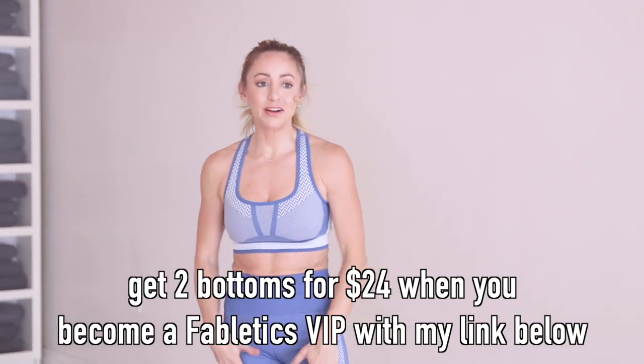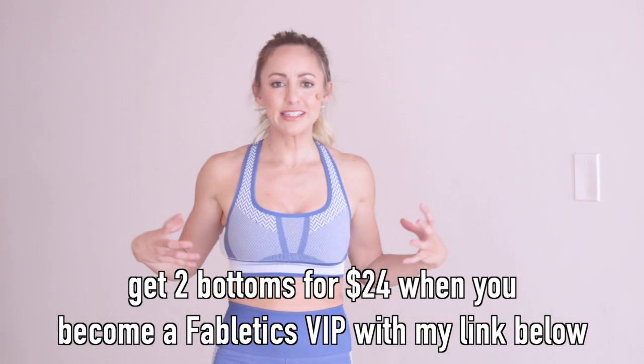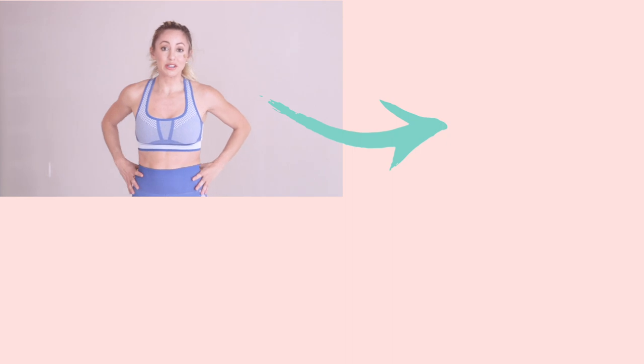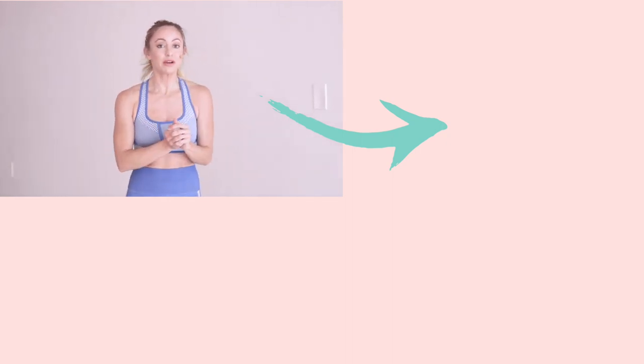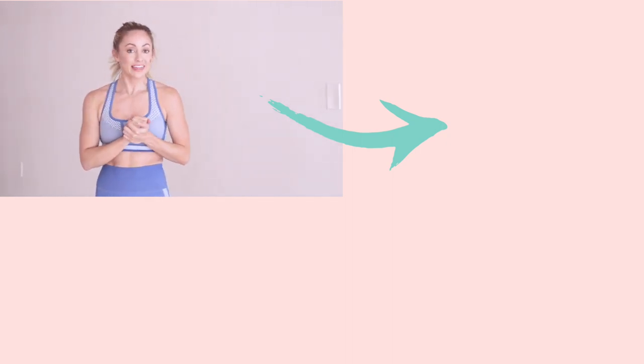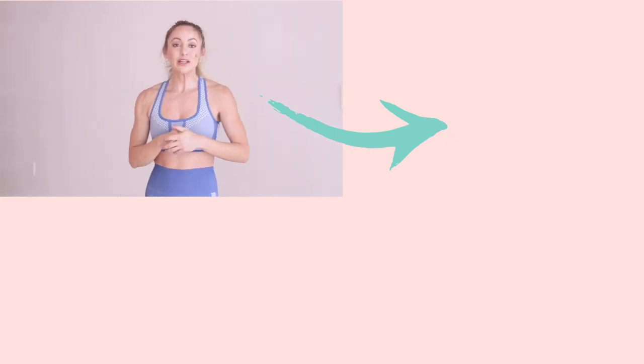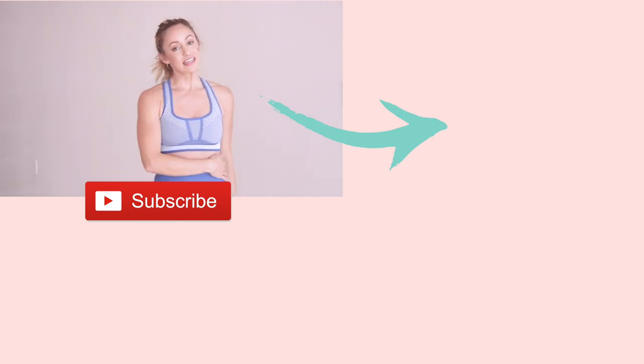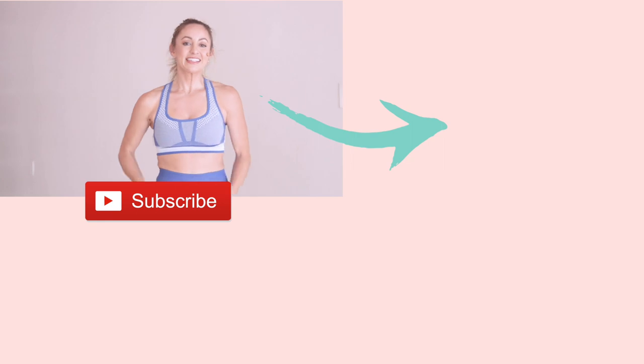That is our workout — great job! That was not easy. I want to remind you about my outfit from Fabletics that I felt so good in while working out — everything seemed nice and in place, and it doesn't cut off anywhere, which is really nice. If you become a VIP member of Fabletics, you get your first two leggings for only $24. I'll leave the link below. Make sure you subscribe to my YouTube channel so I can make more free videos like this for you. See you next time, bye!